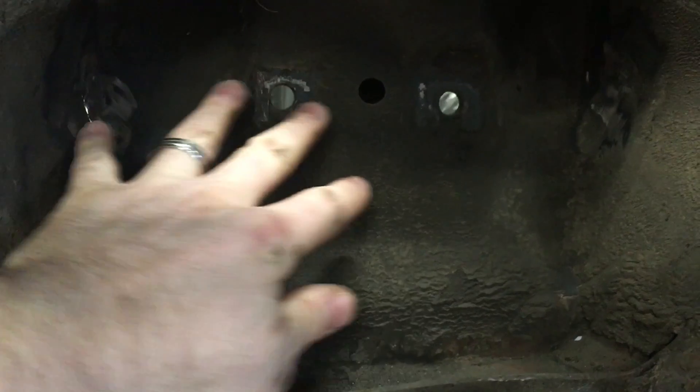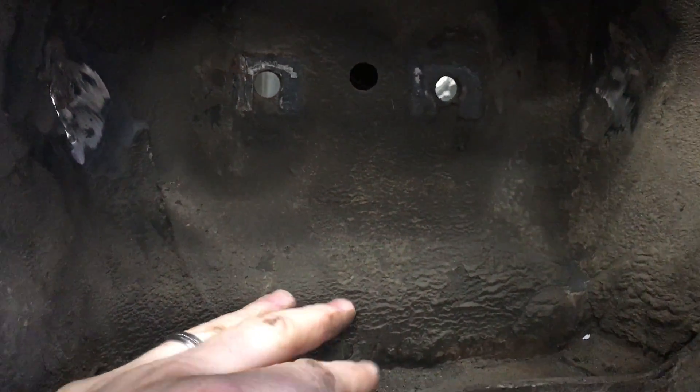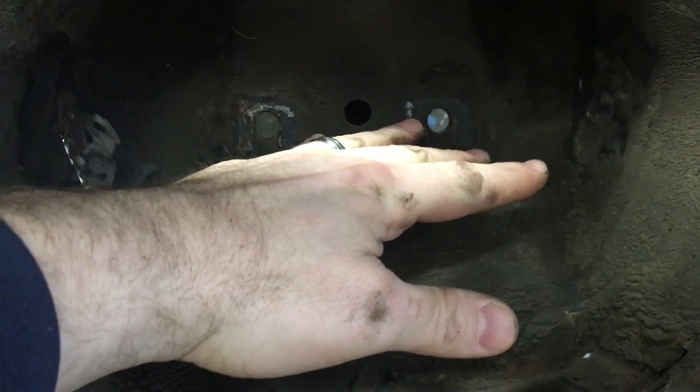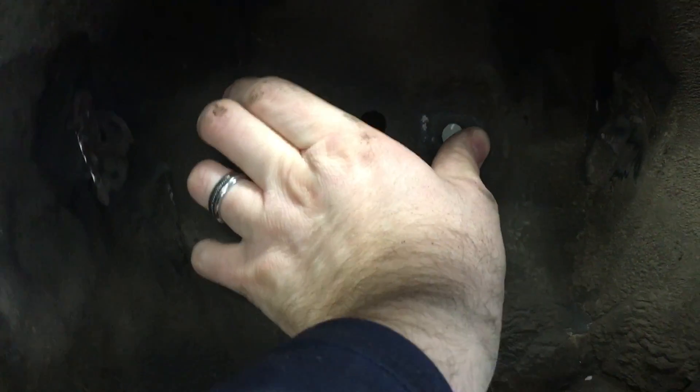The tears here are right longitudinally in line with the upper control arm. It appears that at some point that upper control arm got tweaked one way or the other — somebody probably hit a curb with it or something. It was enough force on this shock tower steel to rip it on both sides.